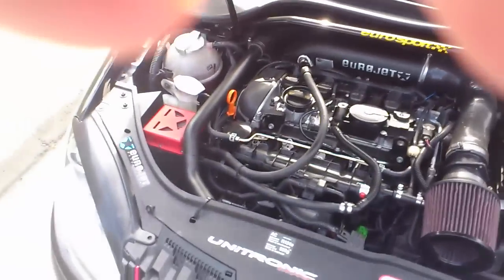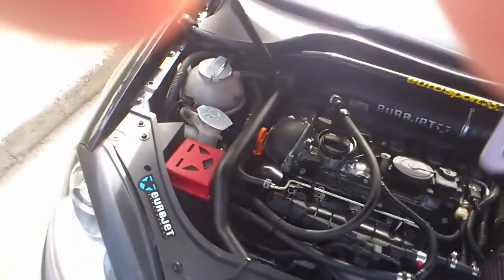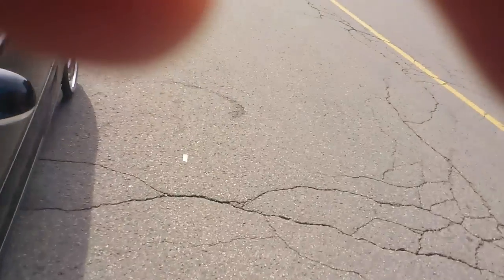So in general, it's a great mod. The engine sounds a bit more deep, and that's about it. Any questions, please let me know.